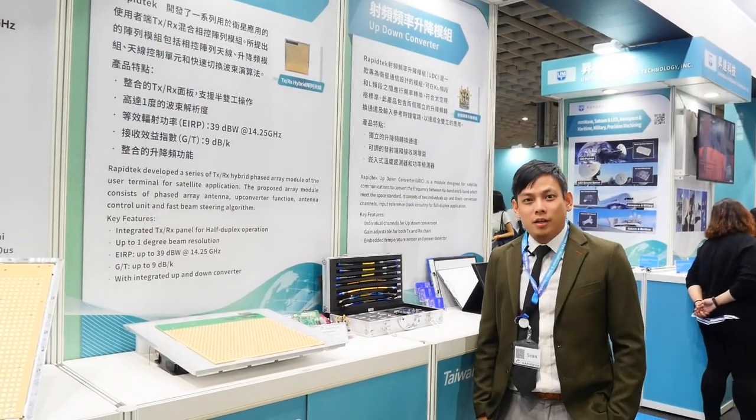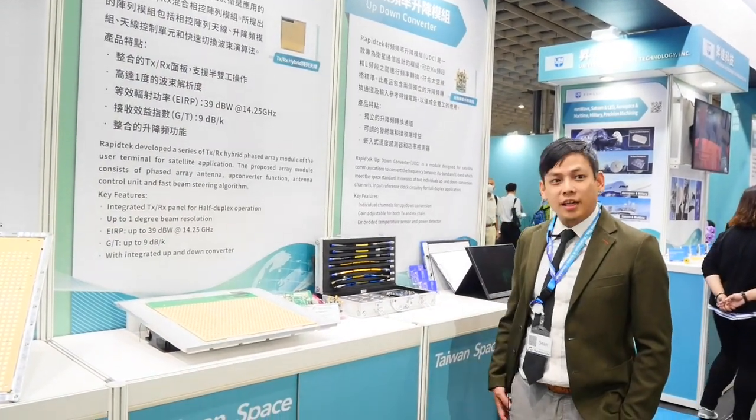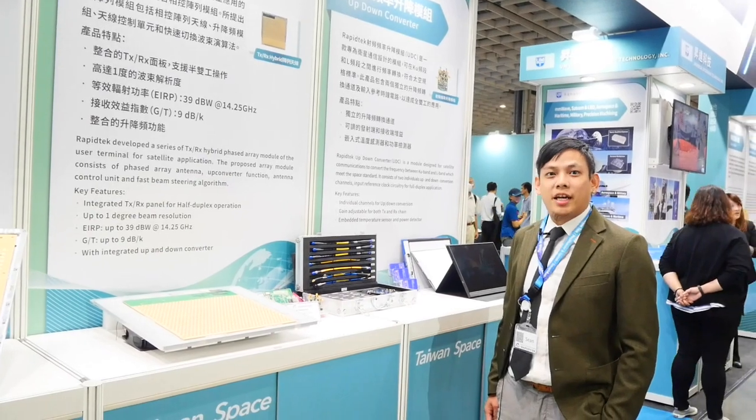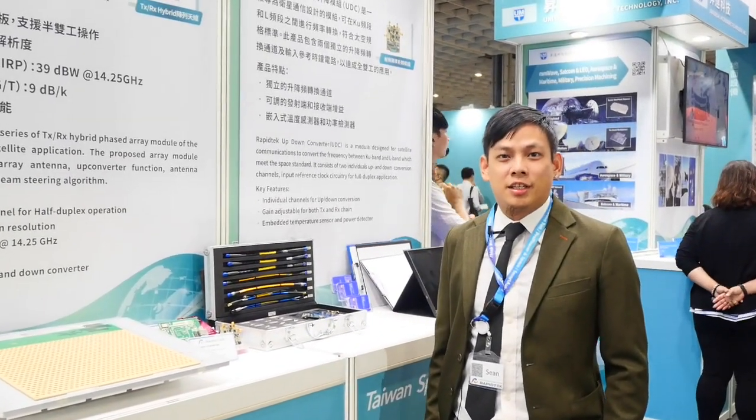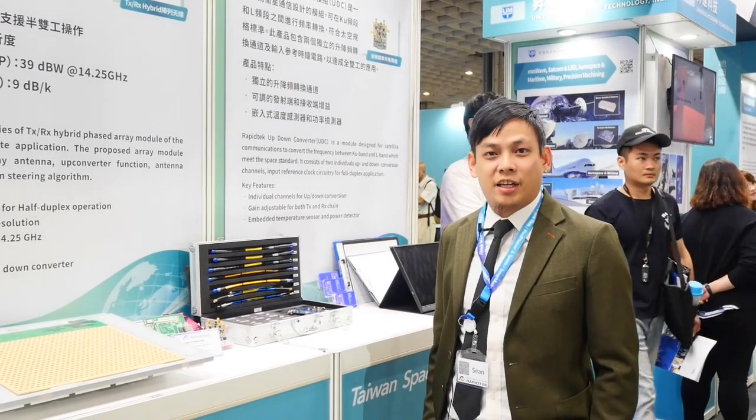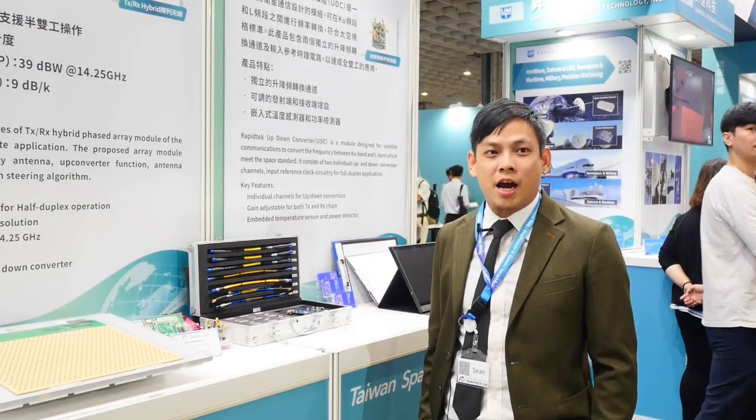Hello everyone, here we are at TADTE and we are Rabbitek Technologies Inc. Rabbitek is a leading company that is dedicated to phased array antenna design and solutions.